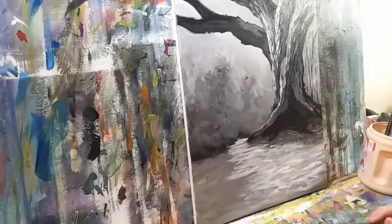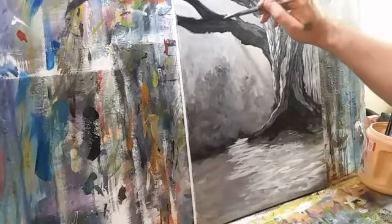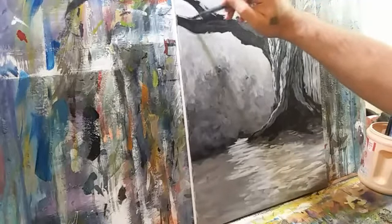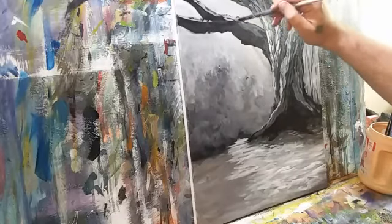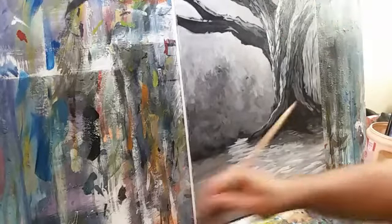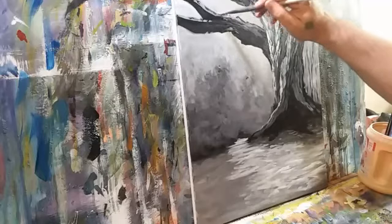We are experiencing technical difficulties, please stand by. Okay, hey — for once it wasn't my fault. Could be a big Facebook thing — yeah, that's much more likely. Shooting in some textures here on the underside of this limb.